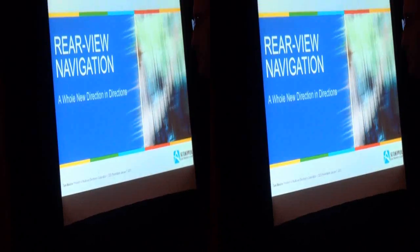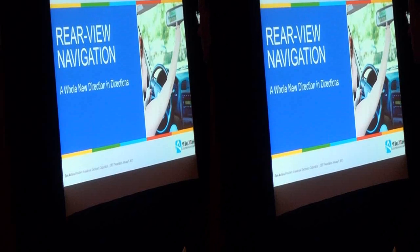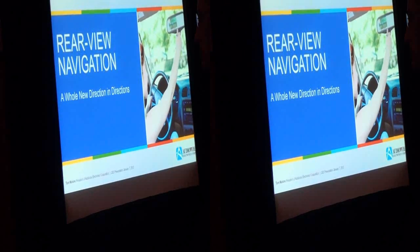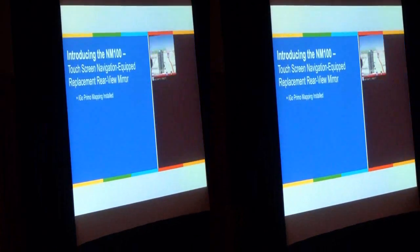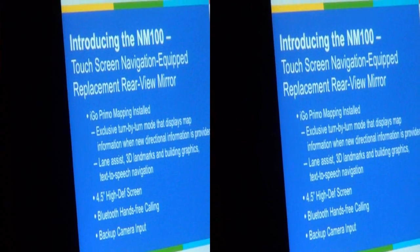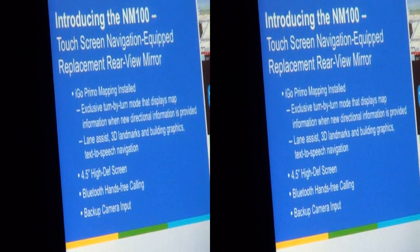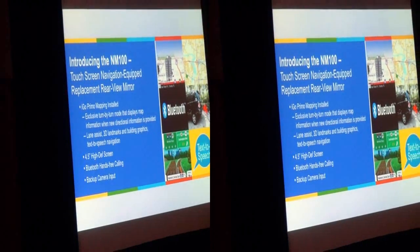The first product we're going to talk about is rear view mirror navigation. Everybody knows where the portable navigation business is going — sales continue to drop in that category. In-vehicle navigation is expensive, but embedding navigation in the mirror puts it at your best viewing angle when driving. Some of the unique things about our system: we have iGo Primo software, one of the best navigation softwares in the industry. We also have an exclusive turn-by-turn feature that we developed with iGo.